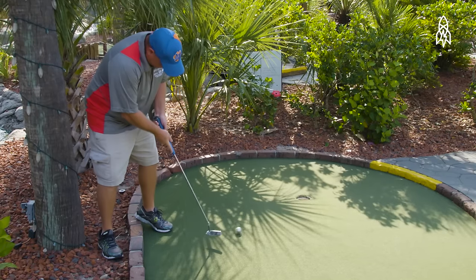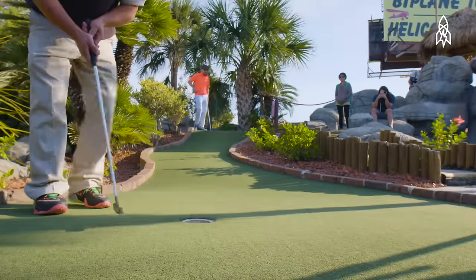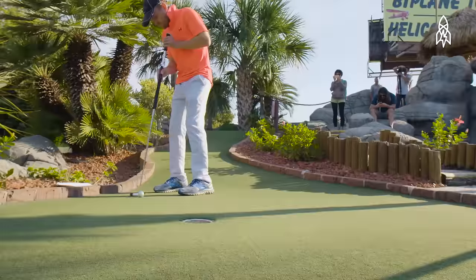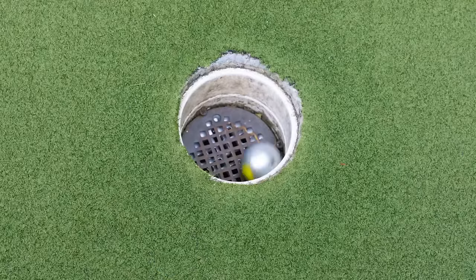Mini golf is not a sport for everyone. There's constant frustration, there's constant adversity. It rewards patience and determination, and it never gets old to see the ball go in the hole. I don't think that thrill will ever go away.